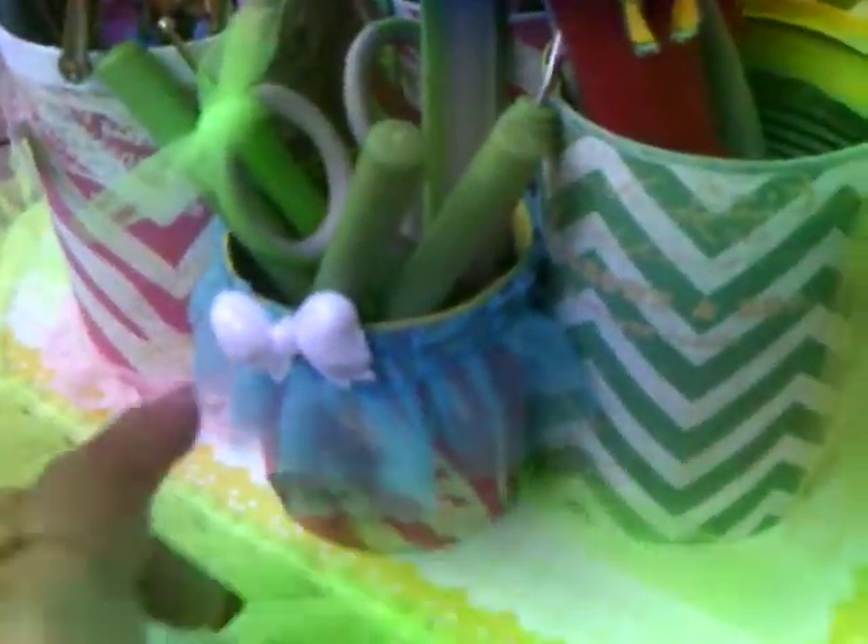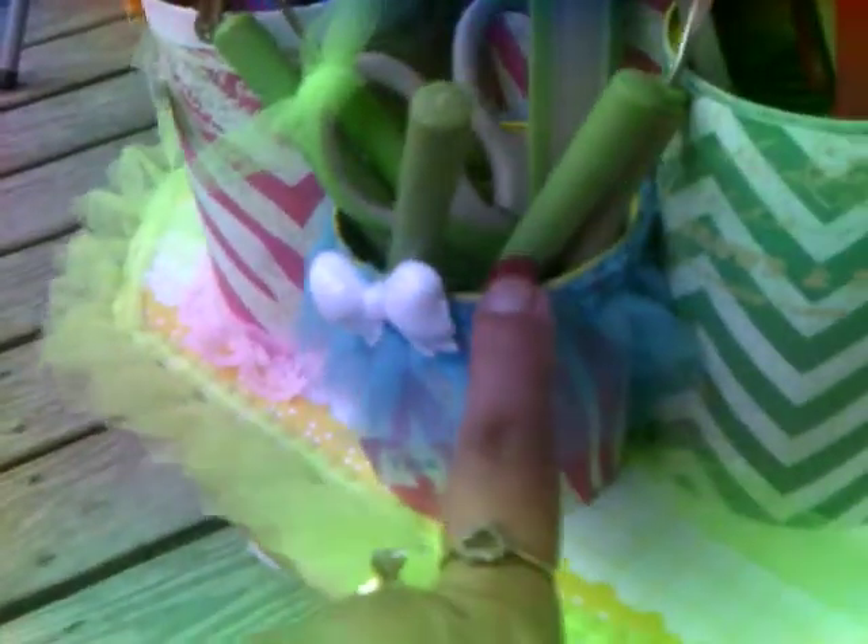Then I put another bow there and this can holds my hole puncher — I just spelled 'hole puncher' so I know this is the can it's in. I used another bow there, yellow. And this is another tomato sauce can, and this one holds all my Cricut machine tools. Then this one I just didn't spell anything — I left it blank.